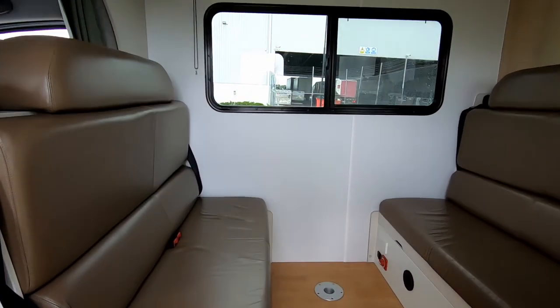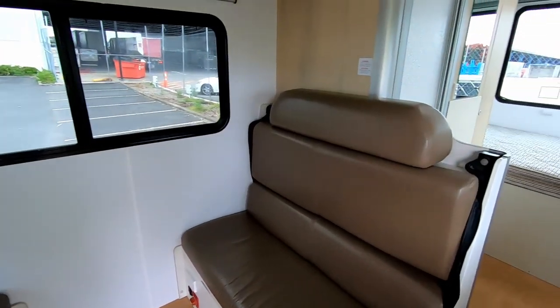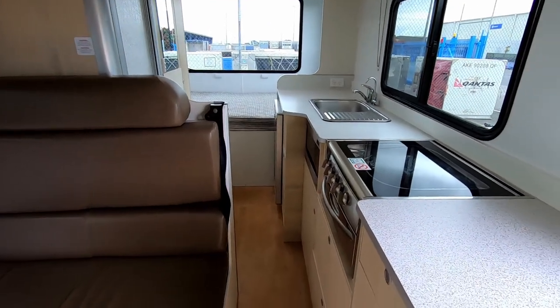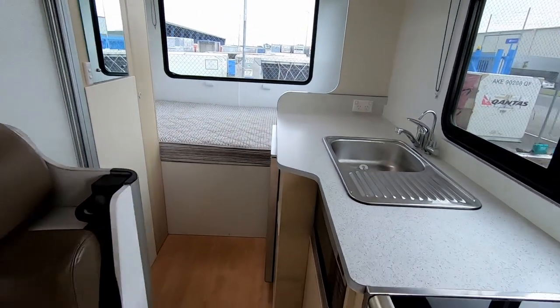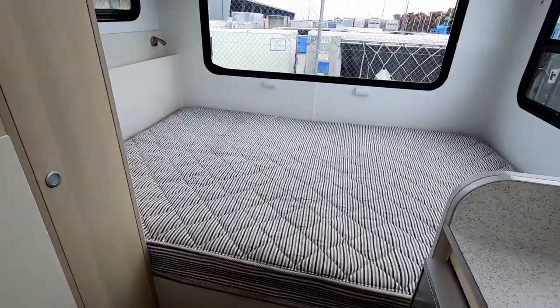Welcome everyone to the River Rest. This is a six-berth model and it's got a permanent bed on the rear. We'll quickly take you through a brief tour on this particular vehicle.